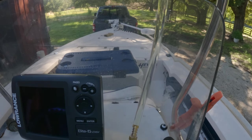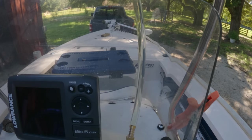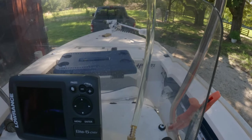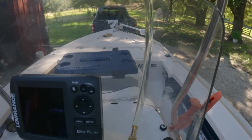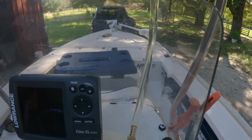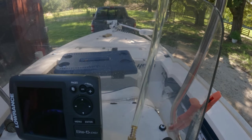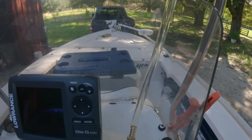There are a few more air bubbles, but significantly less than before, which to me means a good thing — I don't think there's much more air left in the system.